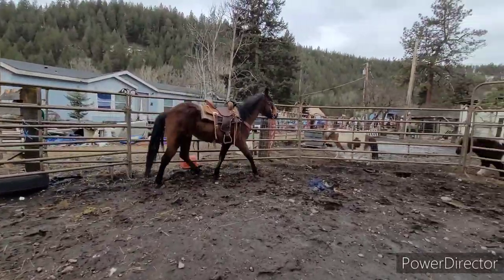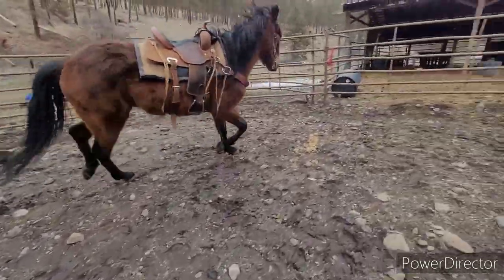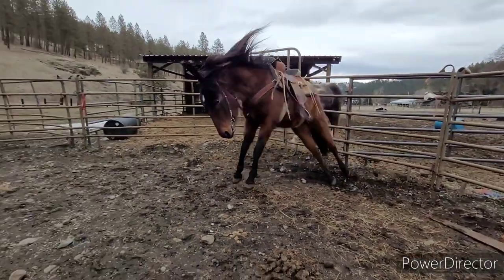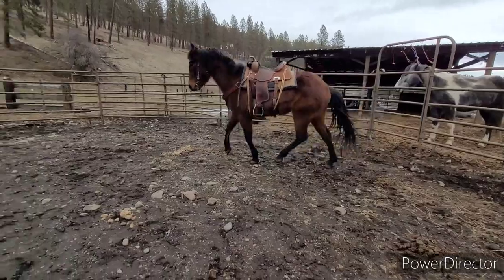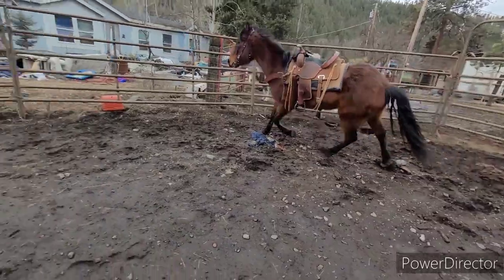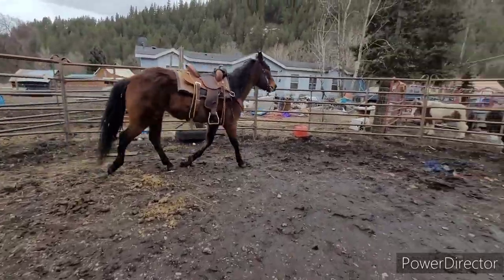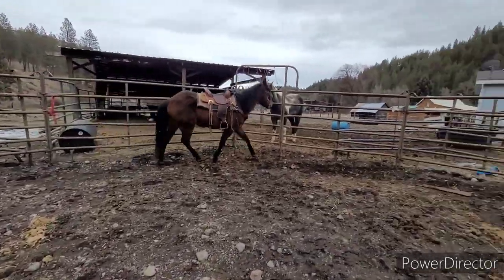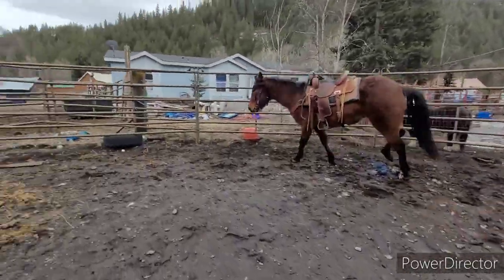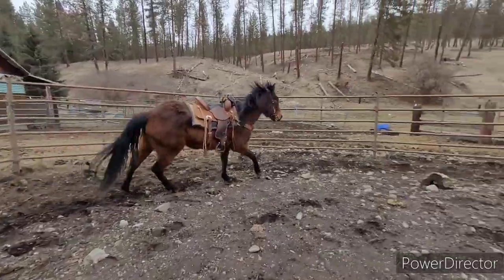Since she hasn't been worked with in a while, I'm just kind of sending her out around here and letting her get used to that saddle again. She wants to cut into the circle and I don't want that, so I'm just going to make her change direction a couple times, pay attention, calm down a little bit. I'll hop on and ride her around at the walk. I'm going to send her out at the canter.